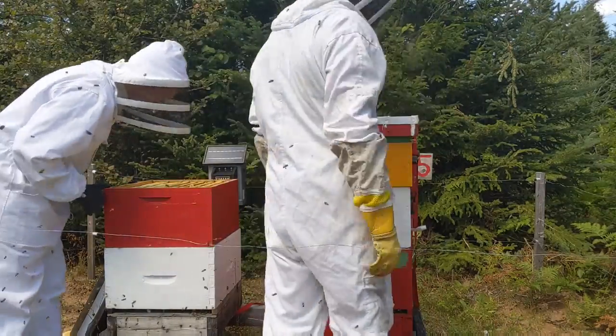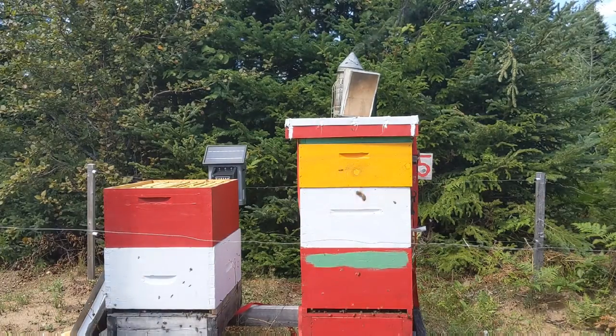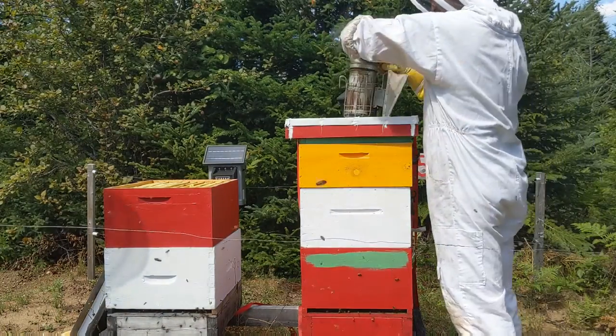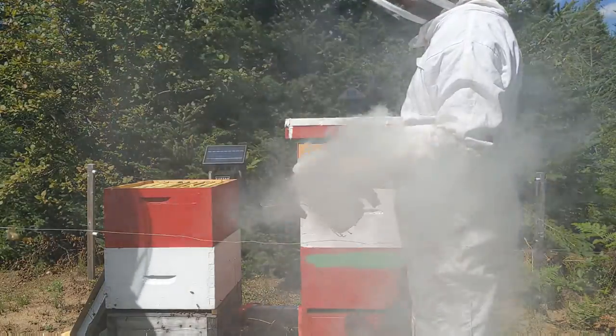With this hive, same thing — we're just checking to see the number of bees, the drawn-out comb, and whether they have any capped honey and brood inside. I just had to refill the smoker with some more pine needles to make sure we still have plenty of smoke.